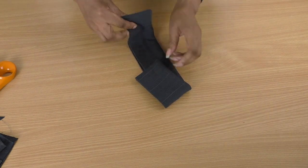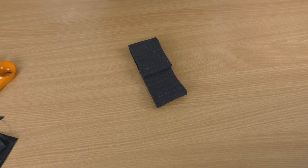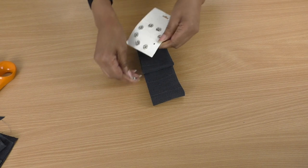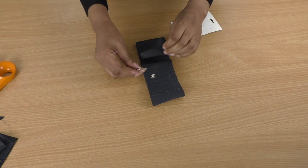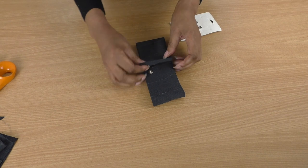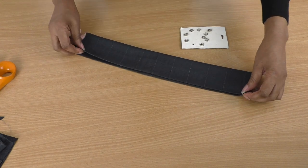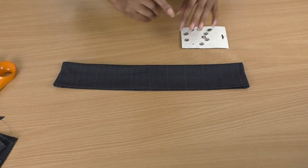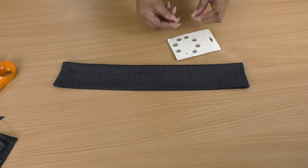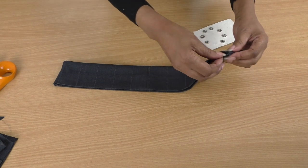There we go — just need to give that a press, and then I'm going to slip stitch the bottom to keep it together, and then put a couple of press studs on. I've got a few on this card here. The next step is doing some hand sewing along the edge and then putting the press studs on. I do have a tutorial on how to sew press studs — I'll link that in the description.